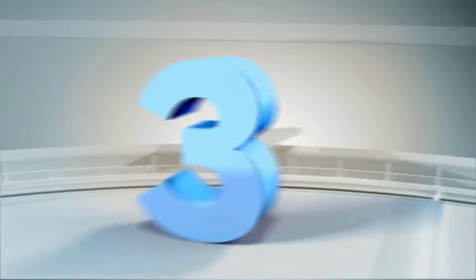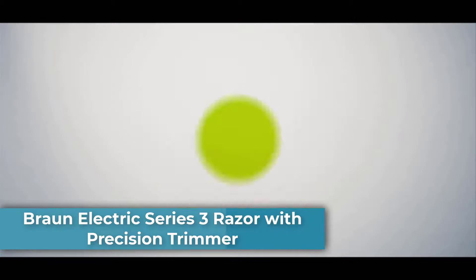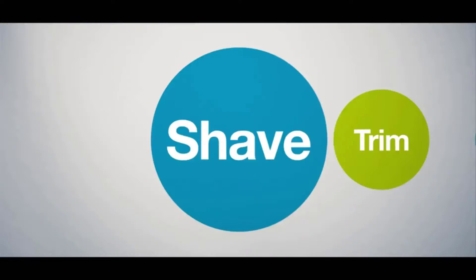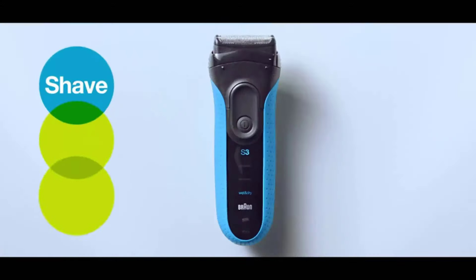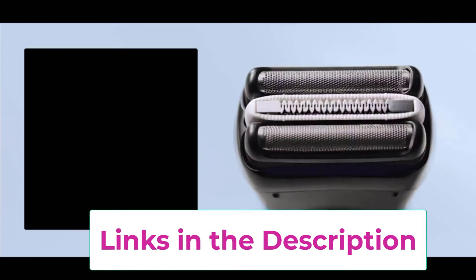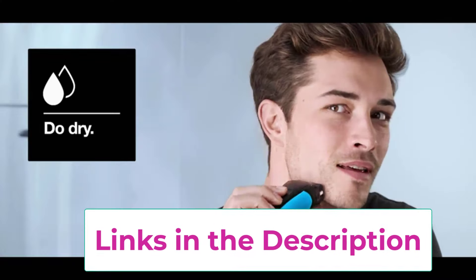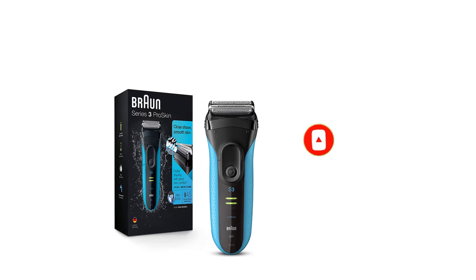Top 3: Braun Electric Series 3 razor with precision trimmer. Close, clean shave: the three-blade free-floating system follows facial contours for a flawless finish and includes a middle trimmer to cut difficult hairs, along with 2x SensoFoil shaving elements for ultimate closeness and skin comfort. Captures more hair: the precision trimmer for accurate mustache and sideburn trimming includes a specialized microcomb designed to capture more hair in each stroke, tested on three-day beards.